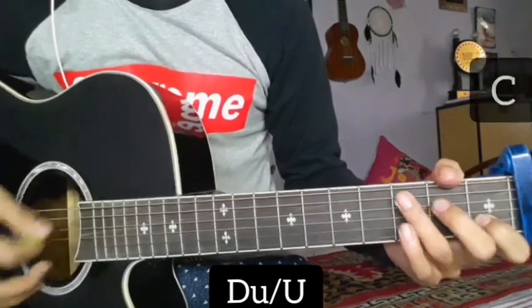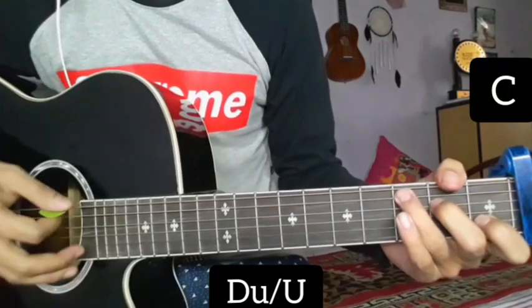This is also used in the second time, so we will start with the second line.